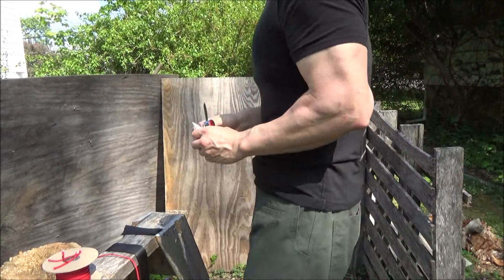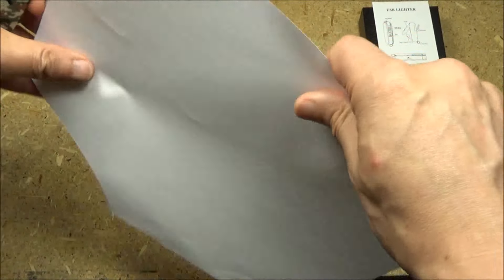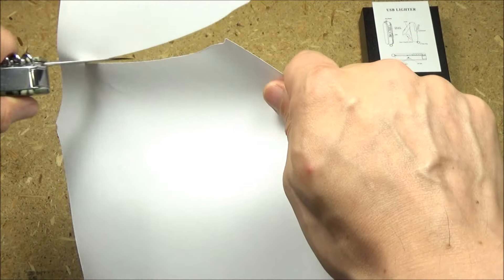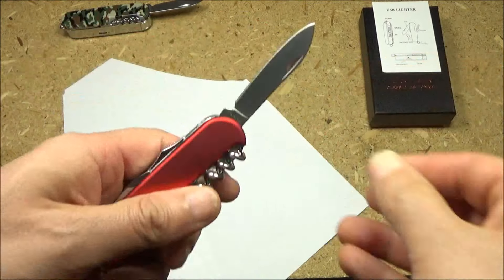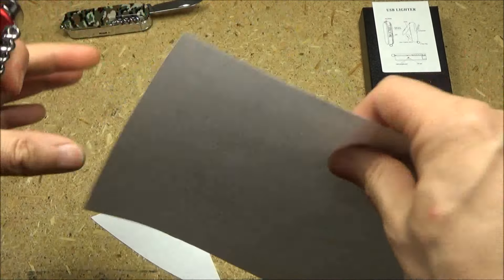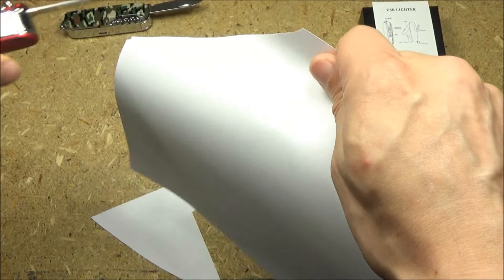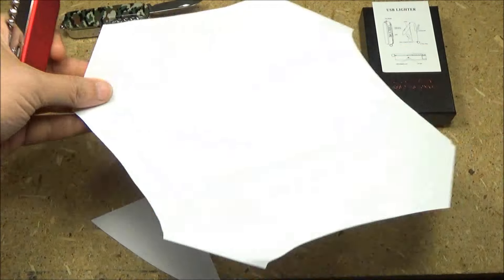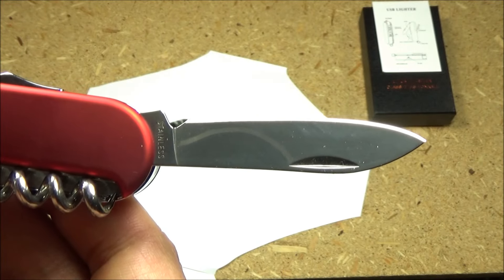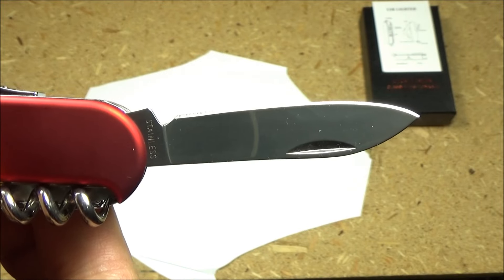There it is — it whittled very well. Initial sharpness on paper: it was surprisingly sharp, and both units were equally sharp. Here's a close-up of the edge. I've got to give credit where it's due — they did it correctly.